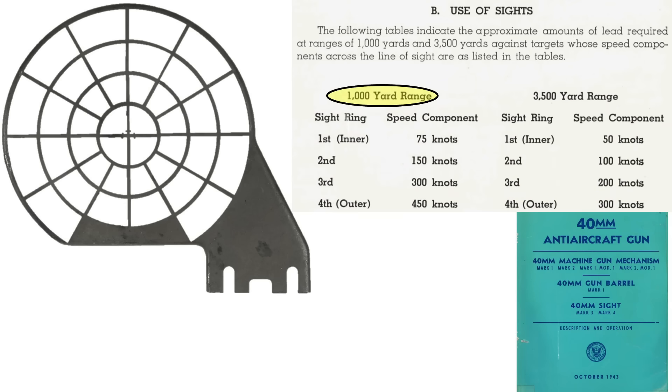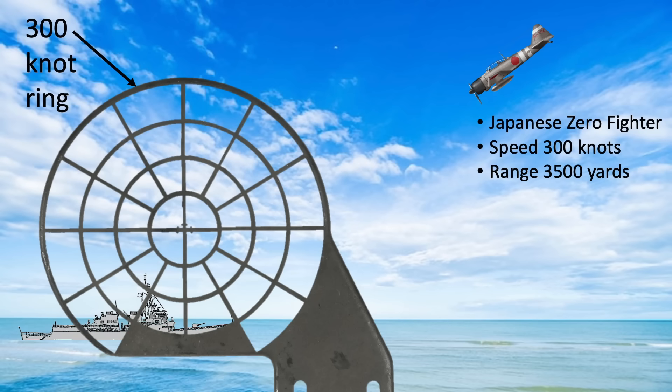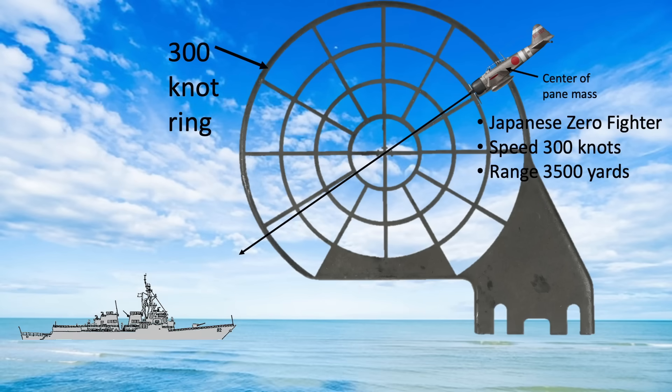This portion of the table is valid for a plane at a range of 1,000 yards and this table for 3,500 yards. For example, you have identified the plane as a Japanese Zero fighter — its speed is 300 knots — and you have estimated its range at 3,500 yards. Based on this range and speed, the proper lead is met when the plane is on the sight's fourth or outer ring. To use the ring sight, draw an imaginary projected line forward from the plane, traverse and elevate the gun such that the imaginary line crosses the center of the ring, then place the plane's center of mass along the fourth outer 300-knot ring. You can open fire now.